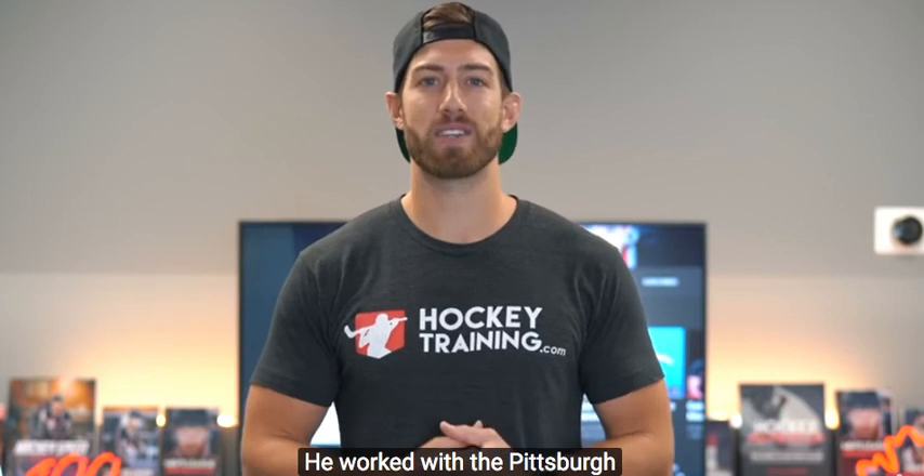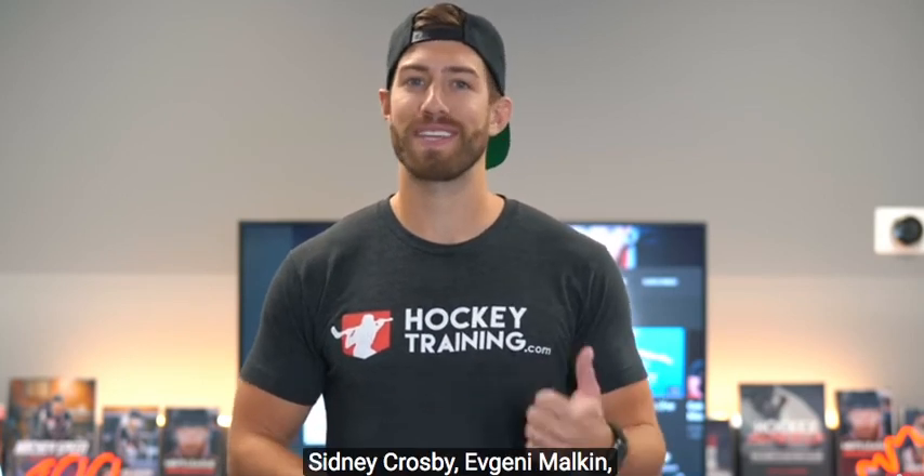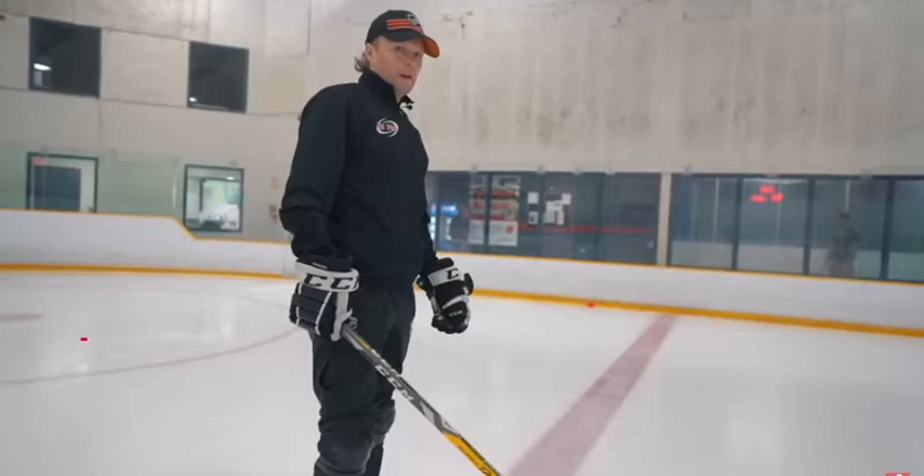From two-time NHL Stanley Cup champion Max Ivanov. He worked with the Pittsburgh Penguins as their skill coach, won two Stanley Cup rings, and worked with some great players you might have heard of — Sidney Crosby, Evgeny Malkin, along with many others. We've got some skating drills here. I was able to film with him in Toronto and I'm going to show you guys a couple of the skating drills that we filmed. Let's get into it.